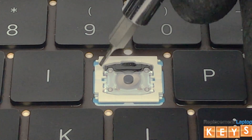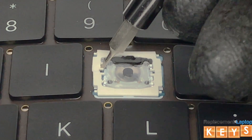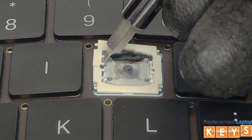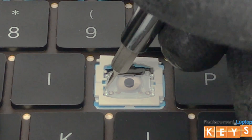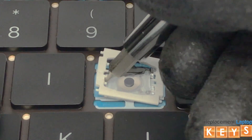Now pry the top left of the butterfly hinge to release the tab from under the centerpiece, and proceed to do the same for the bottom tab of the butterfly hinge. This will release the pressure from the right side of the butterfly hinge to enable you to slide it from underneath the centerpiece.